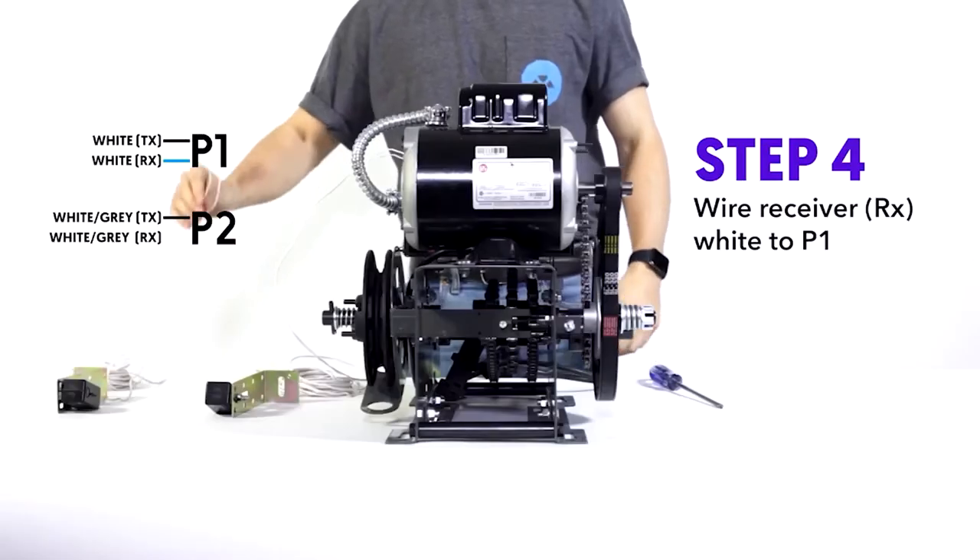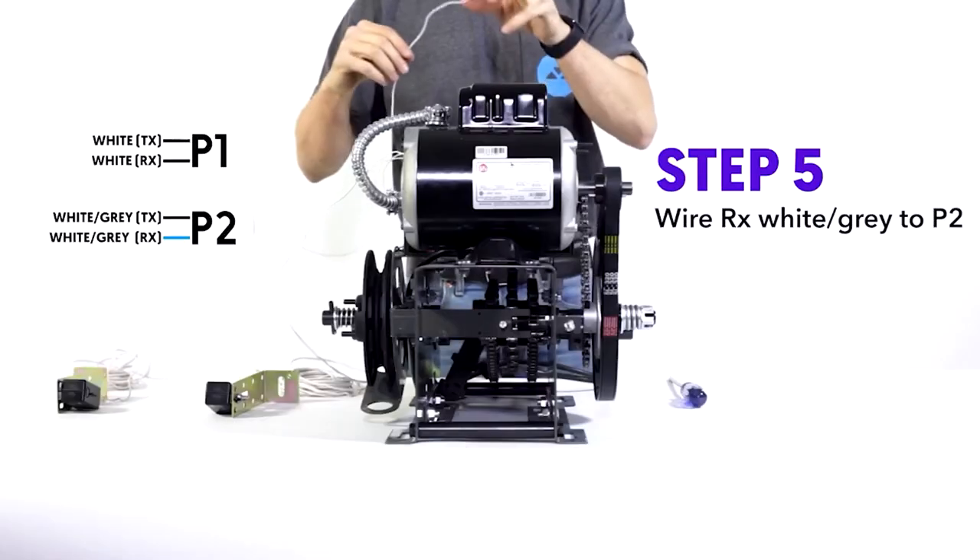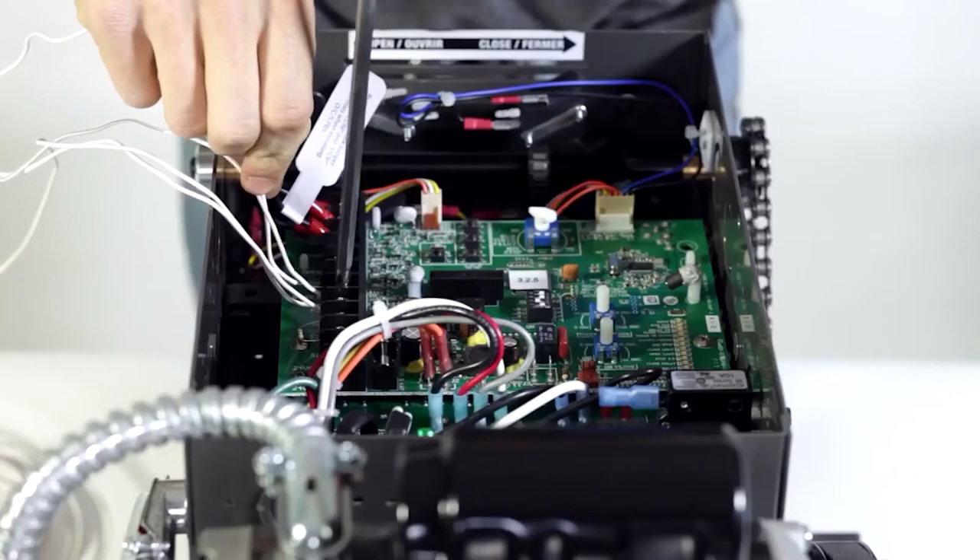Now for the receiver. Step four, receiver white to P1. And then step five, receiver white and gray to P2.